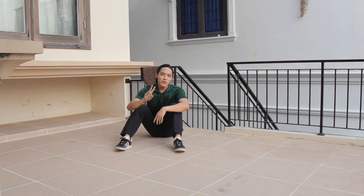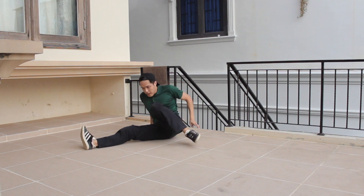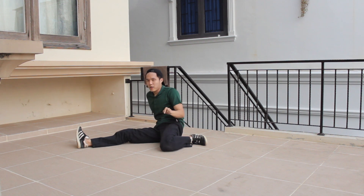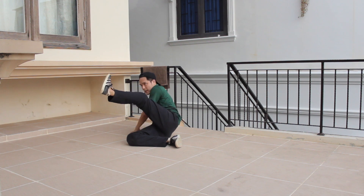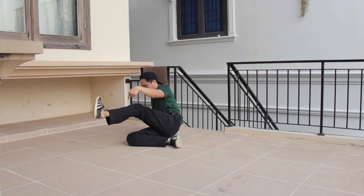Moving on, we're going to do the second transition. So, the second one — we're going to start with Jasper again. Now, the next move, you're going to bend your straight leg and kick your bending leg — do something like this. From here, you can see that my left foot is going to come in.